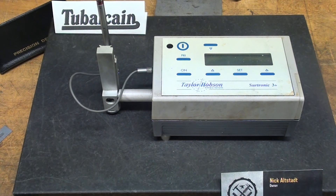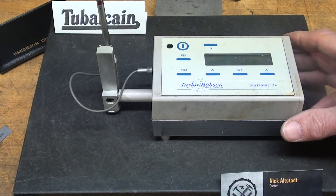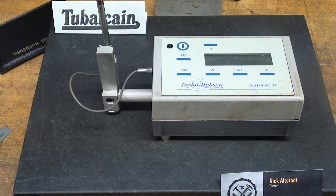Howdy, it's Tubal Cain again. Thanks for watching my videos — there are 650 others if you have time. In this video and the following one, I'm going to talk about surface roughness or surface finish and how to use this Taylor Hobson portable profilometer, which was given to me by Nick along with all the dial indicators. I am not an expert by any means in this field.